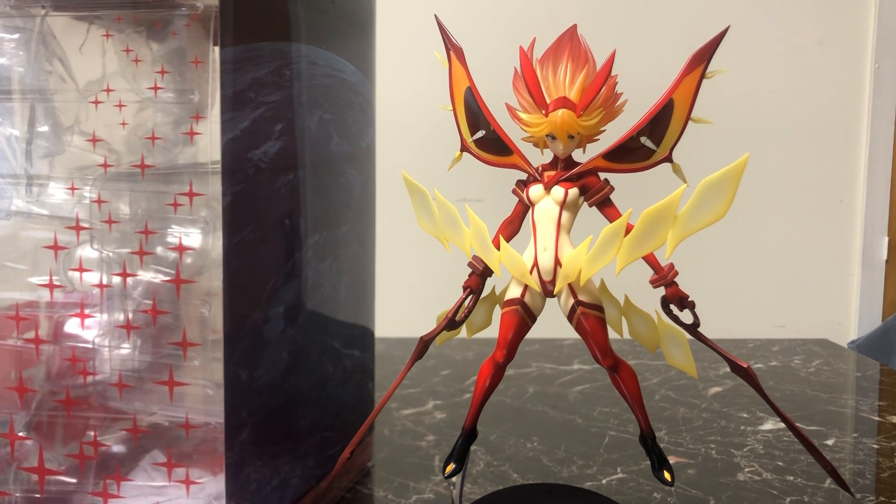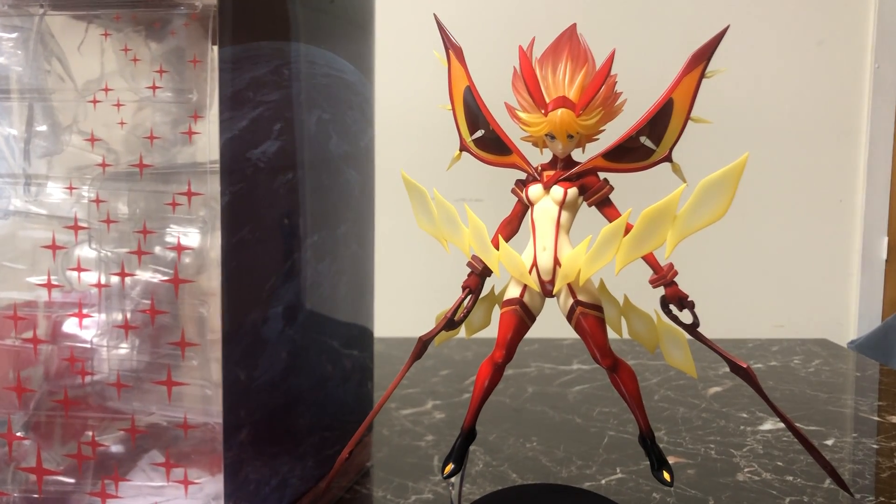When I saw that the Good Smile Company was releasing this figure, I had to get my hands on it. This being a representation of the most hype moment in a show full of hype moments, and when I was able to get it, I was very happy. So, let's take a look at her, shall we?